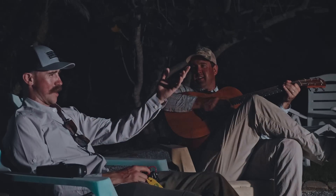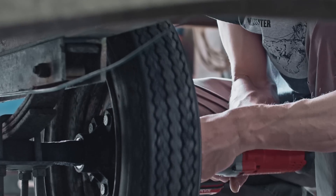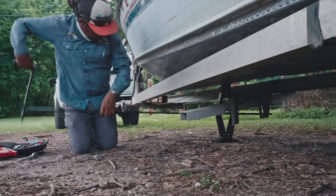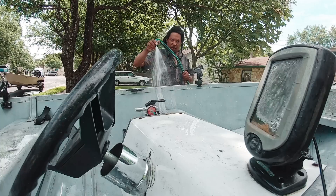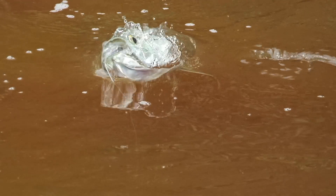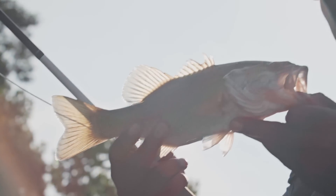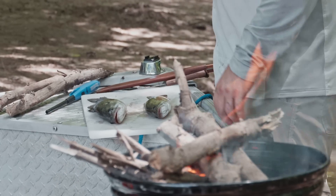Something happens. They'll each get one day to make whatever modifications they want. One boat, five fisheries, 10 anglers, 2,500 miles, unlimited bad ideas.